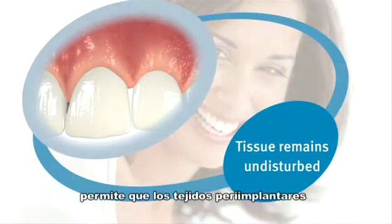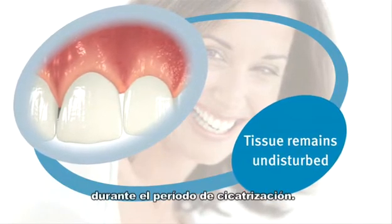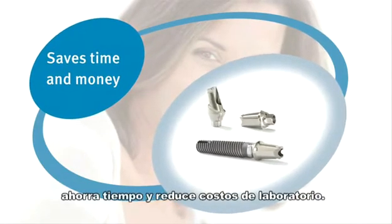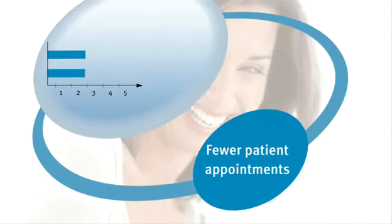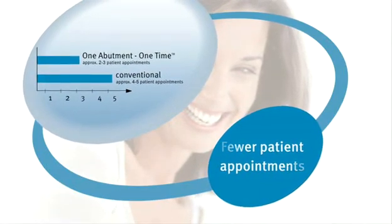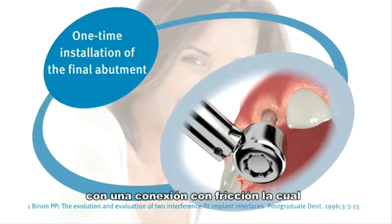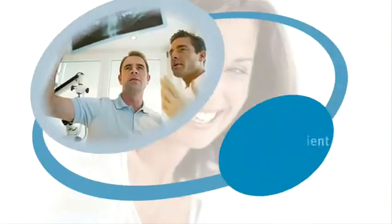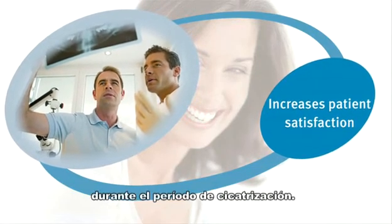One abutment, one time protocol allows peri-implant tissues to remain intact and undisturbed during the healing period. The streamlined protocol saves chair time and reduces laboratory costs. Fewer restorative visits than conventional protocols. One-time installation of the final abutment with a friction-fit internal hex connection that virtually eliminates micro-movement. This increases patient satisfaction by providing a provisional crown during the healing period.